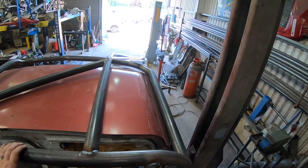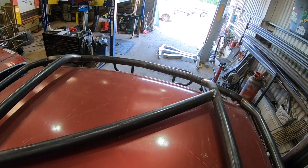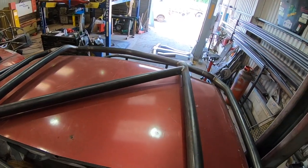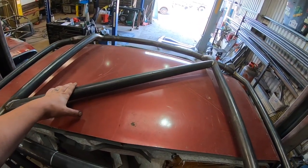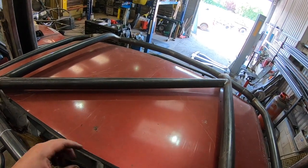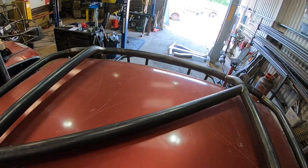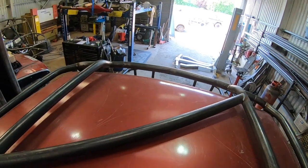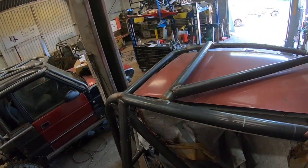Then from there we start going forward — we put the front hoop on, get that level and squared up, and then fit the roof bars. For the top X, put one in and then leave the rest until you've taken the cage off. It just makes it easier. You can do it on the vehicle, but the cage has to come off really to final weld everything.